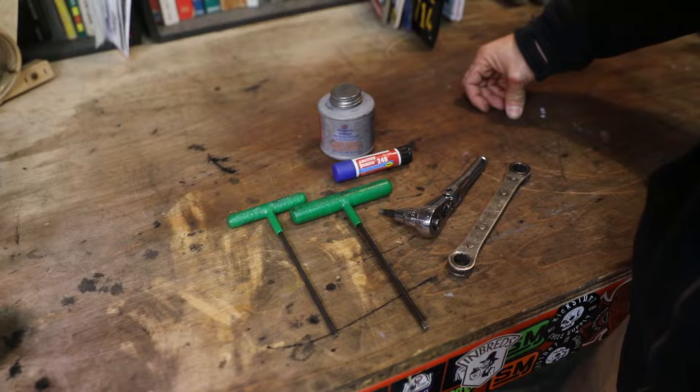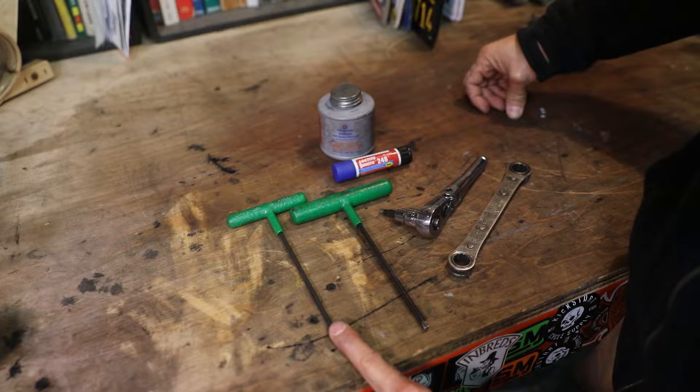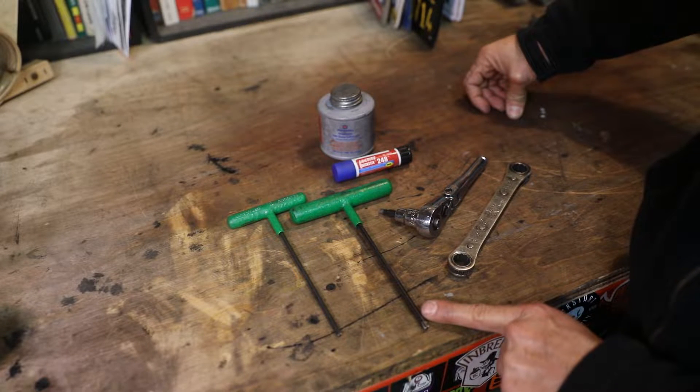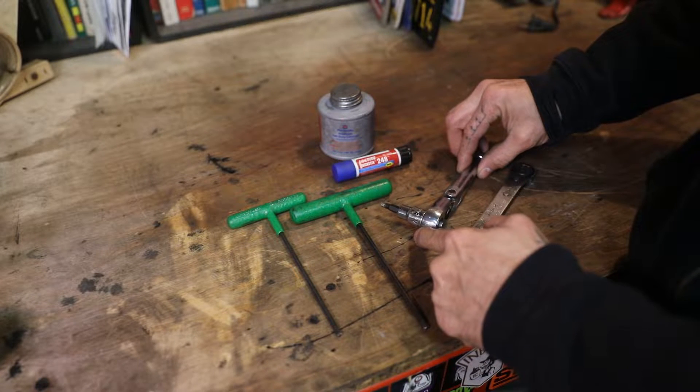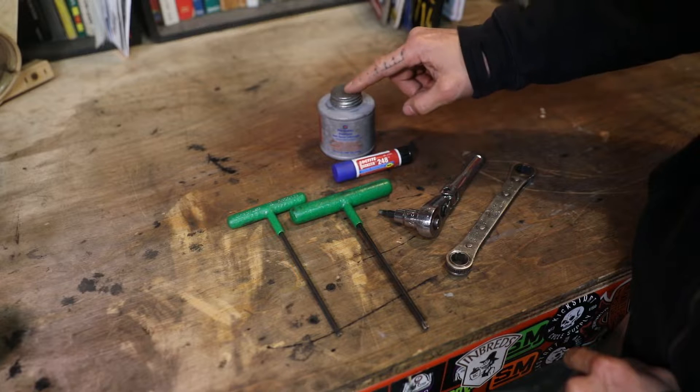The tools you're gonna need for this install are a T25 Torx, a T27 Torx, a half-inch wrench, a 3/16 Allen, some blue Loctite, and some anti-seize.